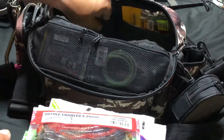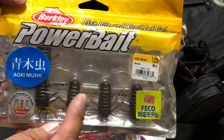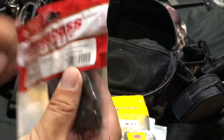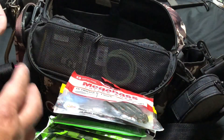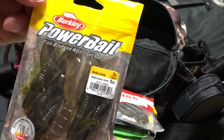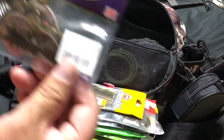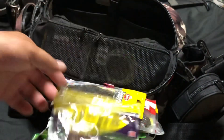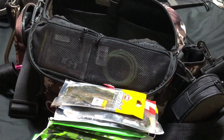ニードルクローラーもあります。パワーベイトの青木虫、TKツイスター、The DEPTH、The Blue Flatなども入っています。